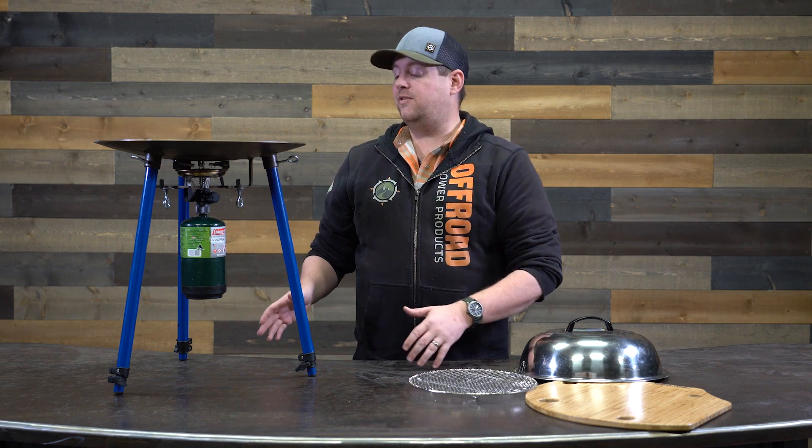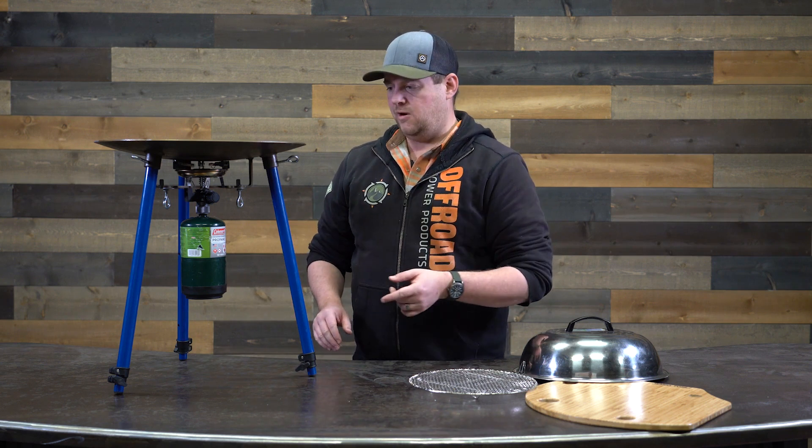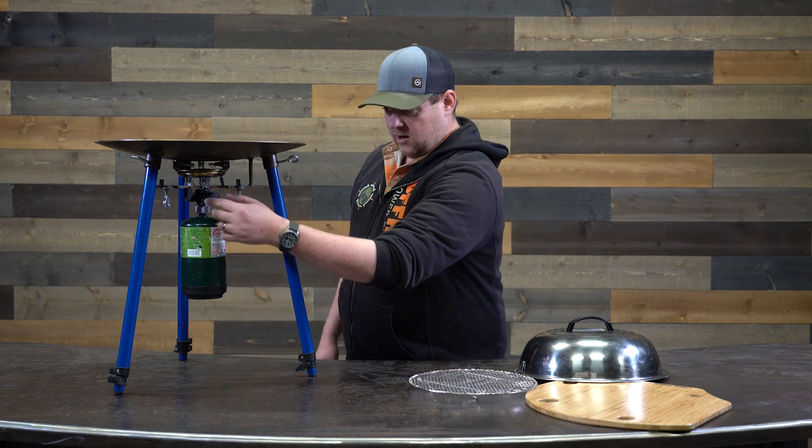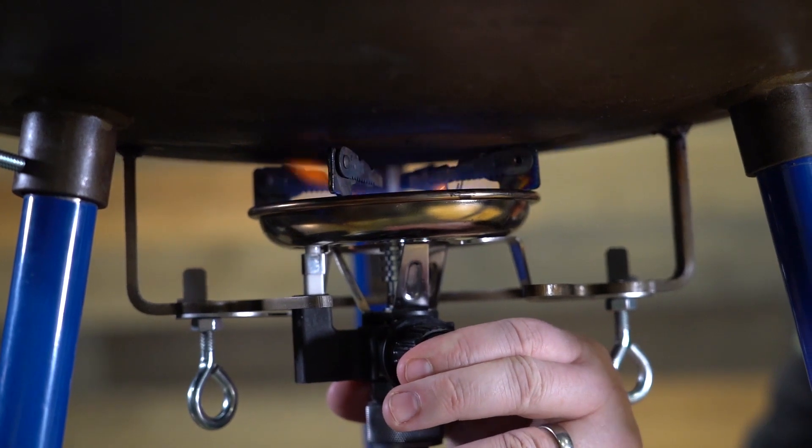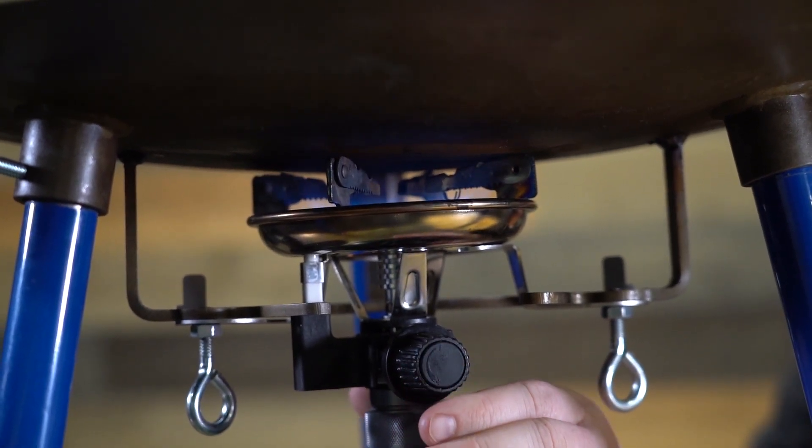Right now we've got the legs in the lowest setting, but we can extend those out — we'll show you that in a minute. You do have your burner right here, so simply turn on, turn off. If you press it, the burner actually has a piezo ignition lighter in there. Give that a couple clicks once the gas is on and you're ready to cook.